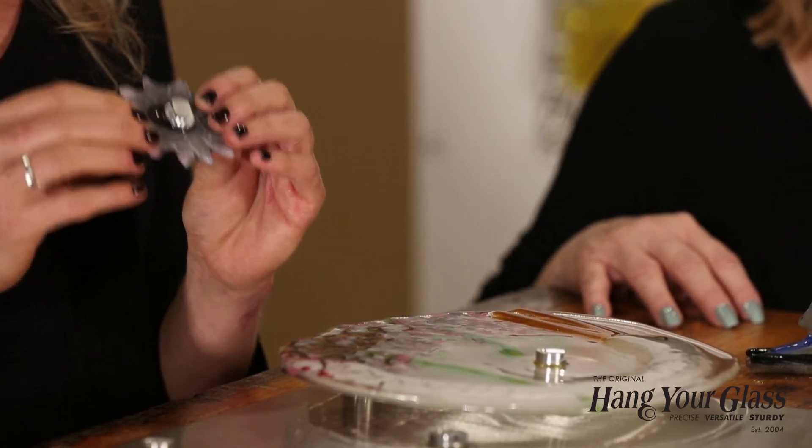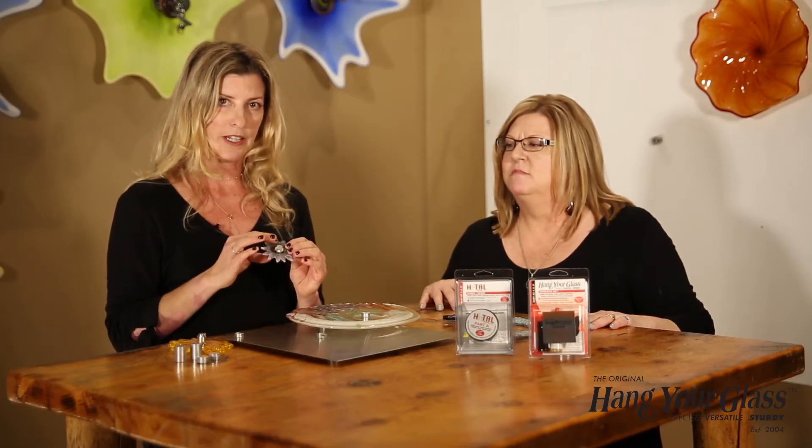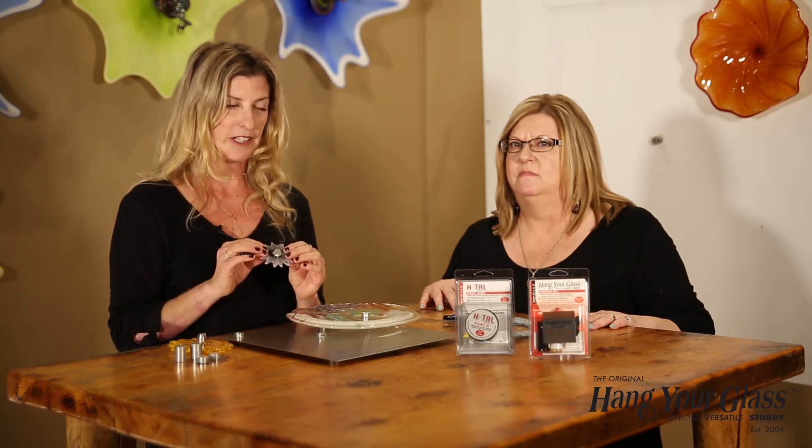The other thing you'll notice that Hextall does is it can eliminate fire polishing. You can simply brush the Hextall on around the glass and get a nice glossy look.